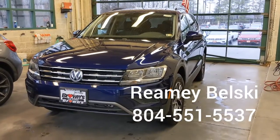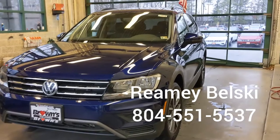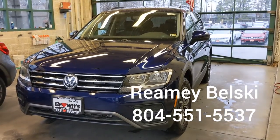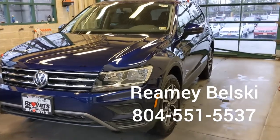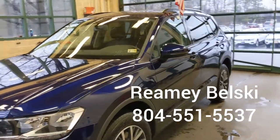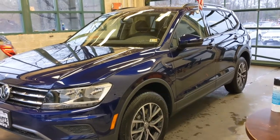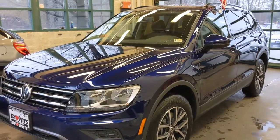So there you have it — the 2021 Tiguan with 4Motion. If you have any questions about this vehicle, please give me a call. My name is Rainy Belski, I am with Brown's Volkswagen, and I can be reached at 804-551-5537. Thank you so much for watching.